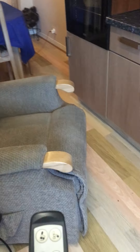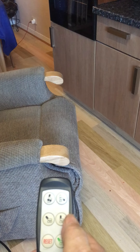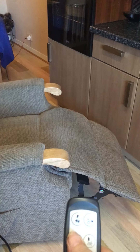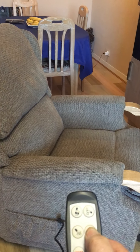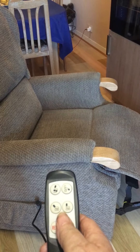Or you can adjust the footrest individually — that one there. Then put the backrest back and the footrest back up again.